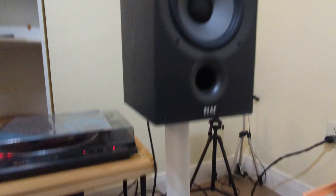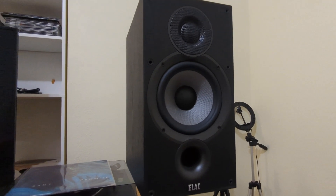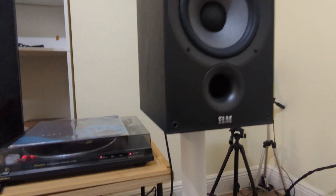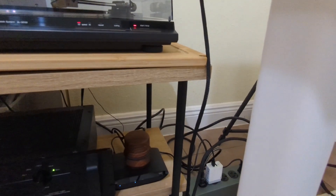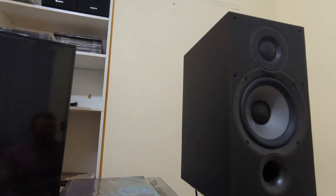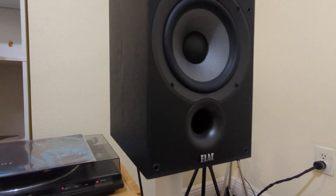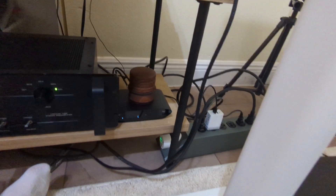Priced appropriately, I've got these hooked up — these are Elac Debut 6.2s. I've been listening to these and checking them out, and honestly, I'm not even kidding, it sounds brilliant.